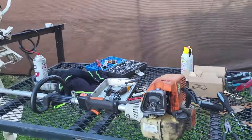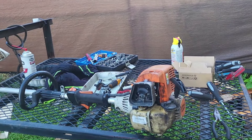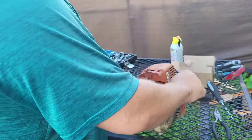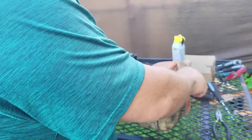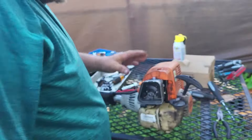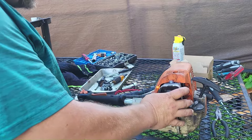Hi guys, welcome back to my channel Monkey Wrench. I'm Kelly, the monkey with the wrench. Today we're going to be working on this Stihl FS 130R. We've already put a new carburetor on and fixed the clutch. The problem is the pull cord is really difficult to pull — you can see it lifting up off the table. That tells me this machine needs a valve adjustment.